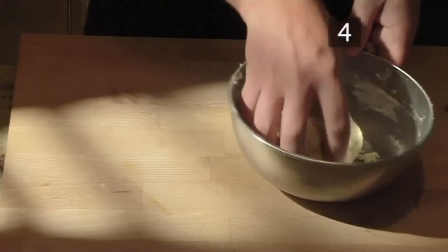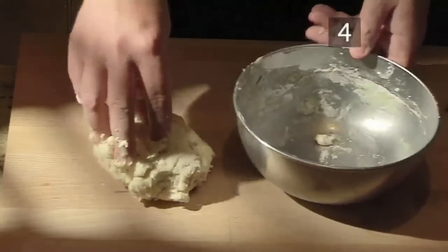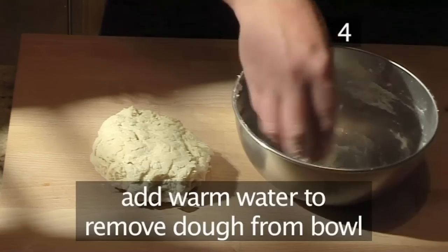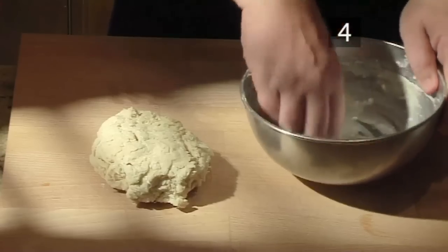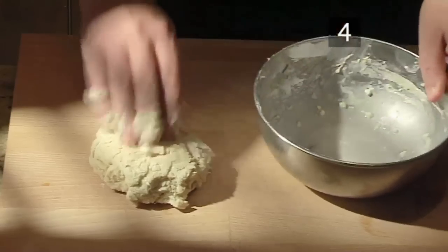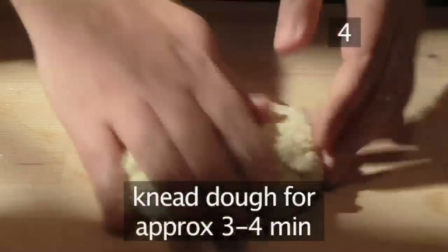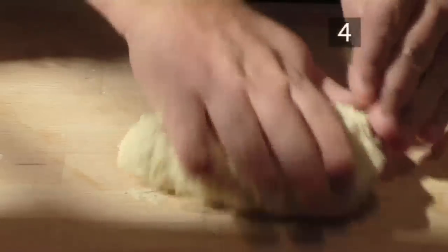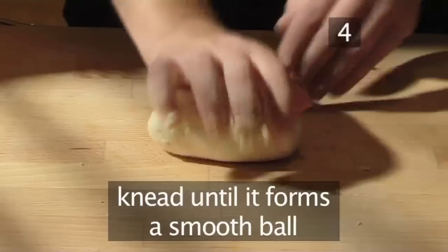Step 4: knead the dough. Add a little warm water to help remove any remaining dough from the bowl. Continue by kneading the dough for roughly three to four minutes using the heel of your hand. Keep kneading until it has formed a smooth ball.